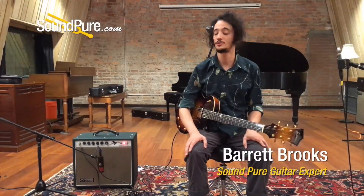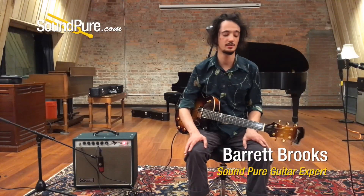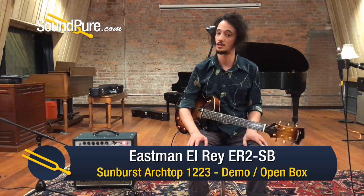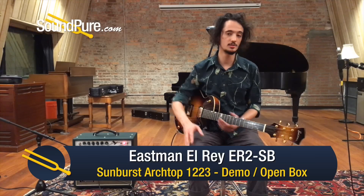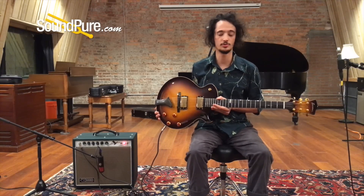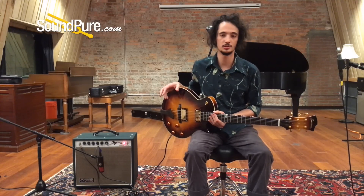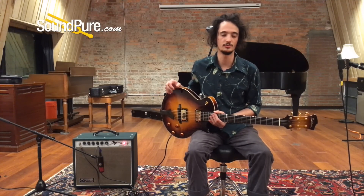Hey guys, Barrett here in the SoundPure studios today with a fantastic, unique design from Eastman that also happens to be a great piece of demo merchandise we have in stock. This is the El Rey II, or the ER II. This one was designed by the luthiers at Eastman in conjunction with Otto D'Ambrosio, who's a very imaginative and skilled luthier in his own right.